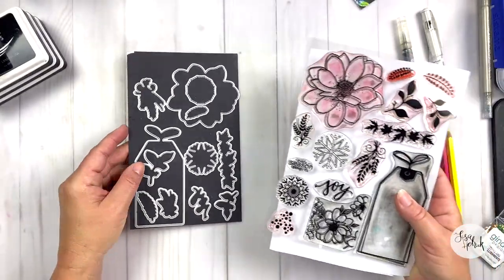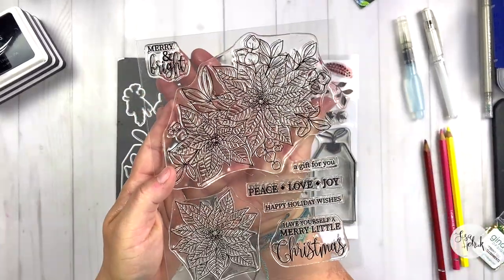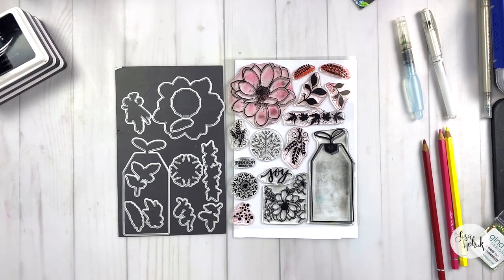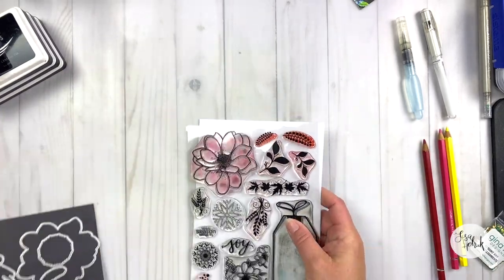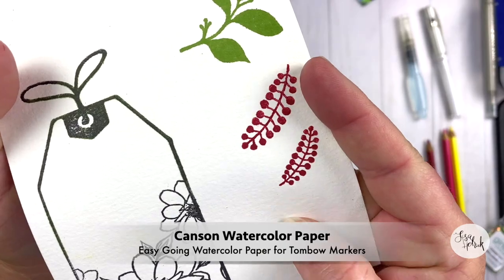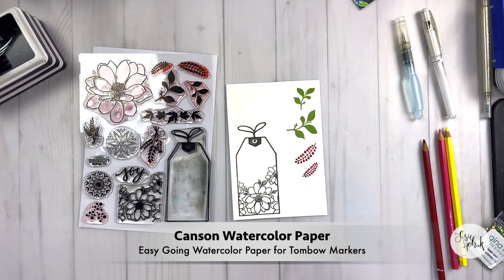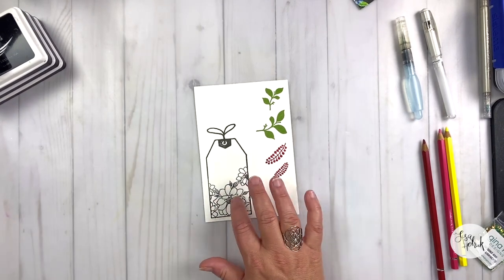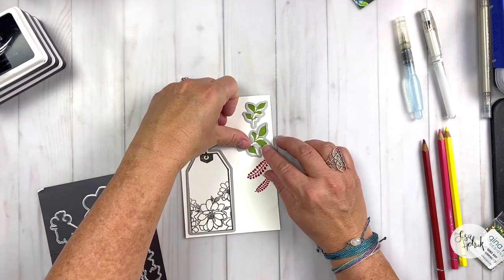Let's talk about the stamps and the dies I'm going to be using for today's project. I'm using my new Seasons of Joy stamp set with the accompanying die set, and I have two other holiday stamp sets with sentiments I'm considering. Instead of you watching me stamp out all of the elements, I've already pre-stamped them because I really wanted to spend more time watercoloring. I've stamped the tag on some Canson watercolor paper, stamped the flower image right inside of the tag, and I've got four coordinating pieces — two leaf elements and two berry elements — already pre-stamped as well. I'm going to place the coordinating dies on top of these images and run them through my die cutter.